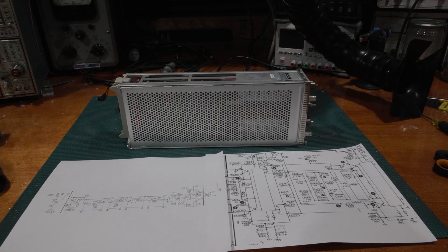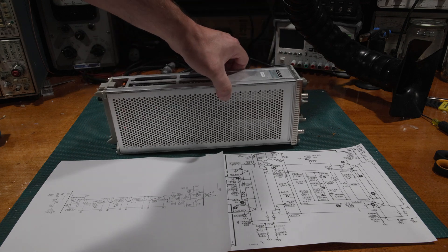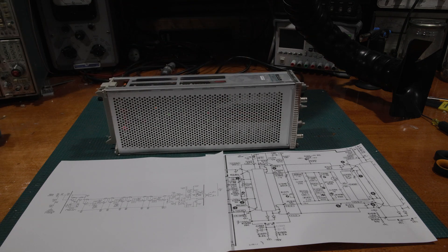Hello, and welcome back to the lab. Today on the bench, we have some more Q&A from a viewer of the channel. We're going to take a deeper look into the front end of a scope. In this case, I have a 7000 series plug-in on the bench, the venerable 7A26. However, the front end is very similar in any of the 7000 series scopes. A lot of techniques were necessary and were duplicated. The parts vary a little bit, but the thought process was the same.